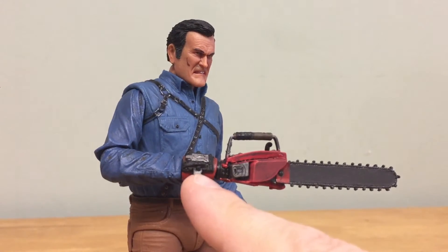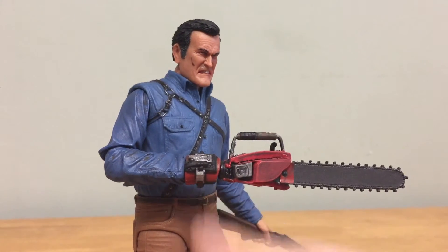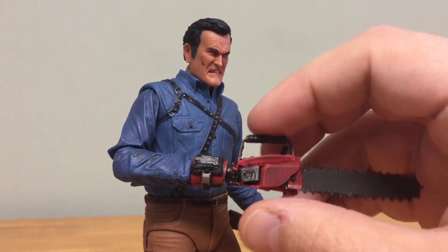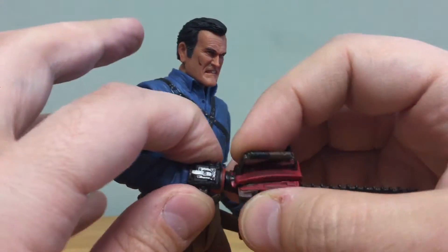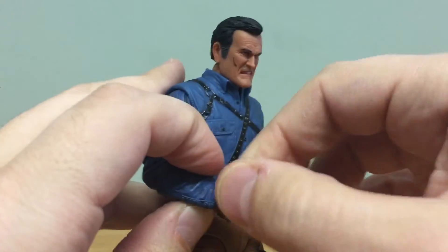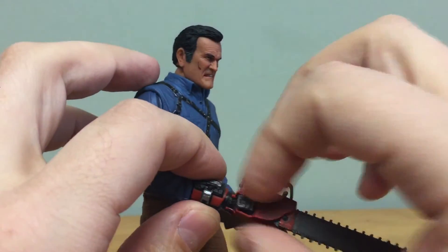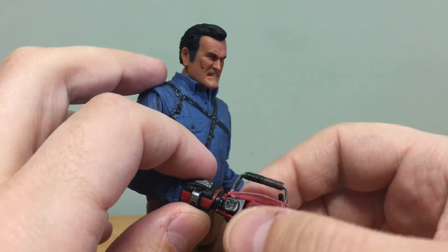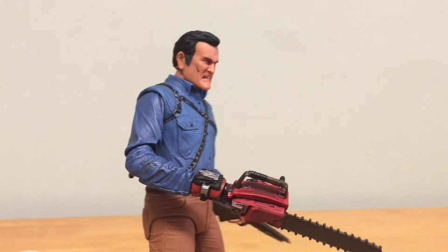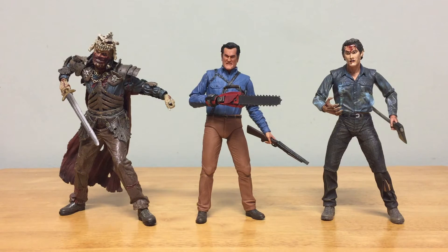The figure doesn't come with the spacer piece on Ash in the box, but if you add it, it looks a little cooler. You still have the same articulation — you can twist at the stump and move the spacer piece as well. It just pops right off via a small peg. I'd recommend using it with the chainsaw rather than the regular hand.